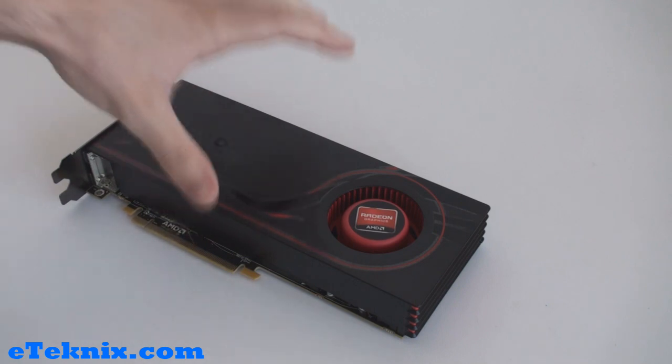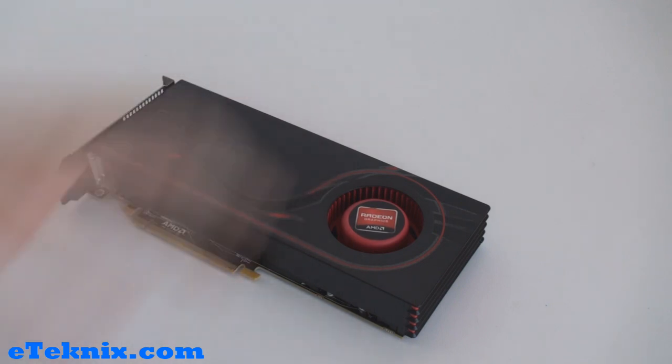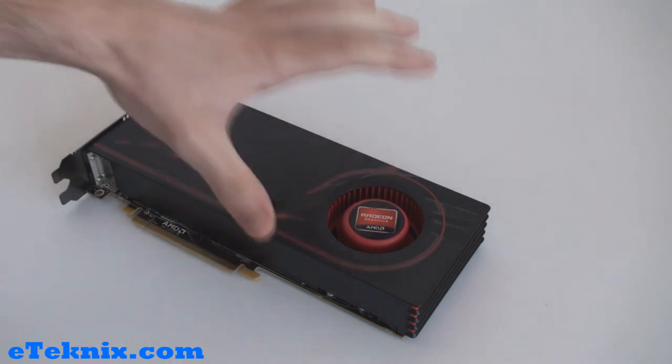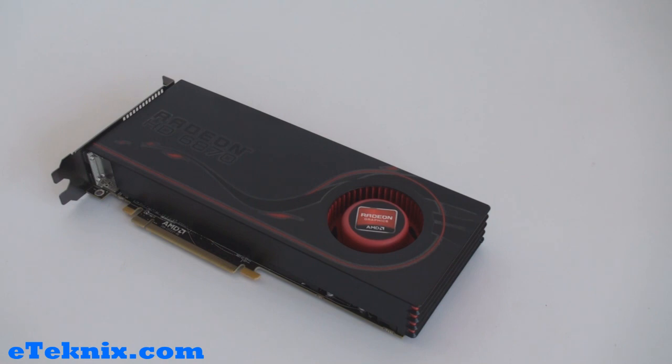Just to give you an insight about this card and the 6850, and really to stop any confusion — this card is set to take over from the 5770 and not the 5870, as most people thought. You will realise this when you actually see the benchmarks later on in the review. If you want something a bit faster, you will have to wait for the 6900 series cards, which are set to launch a little bit closer to Christmas.